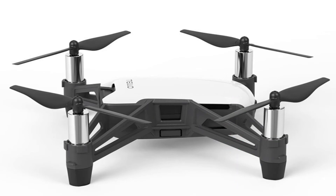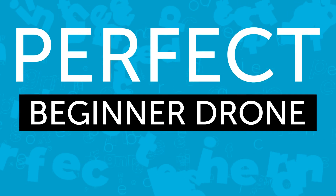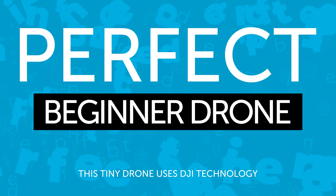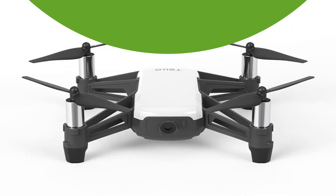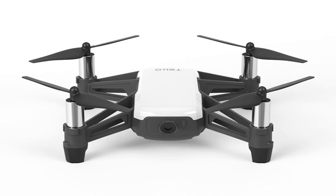This is a perfect beginner drone and it utilizes DJI's drone technology. The Tello app, which you use to control the drone, also offers a number of tricks such as flips and bounce mode, as well as pre-programmed video functions which will help you capture cinematic video.